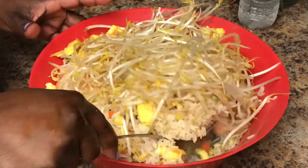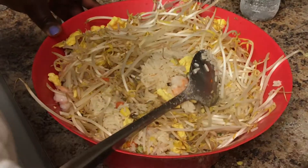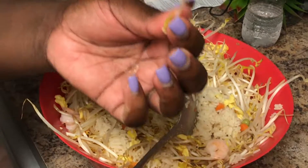I did the mixing separately this time — I usually do it right in the pot, but I didn't feel like it today. You can see the string beans mixed in there.